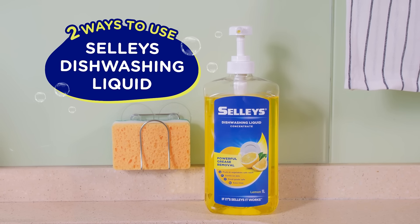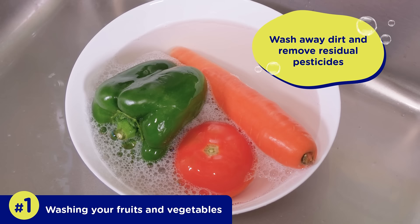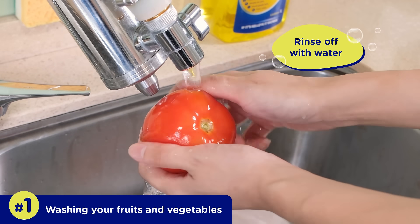Two ways to use Cellies dishwashing liquid. Add a few drops of dishwashing liquid to a bowl, wash away dirt and remove residual pesticides, then rinse off with water.